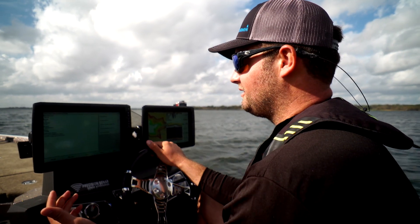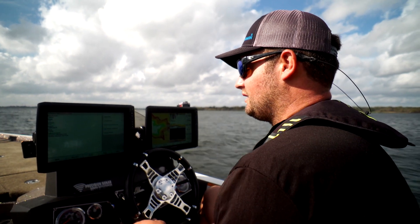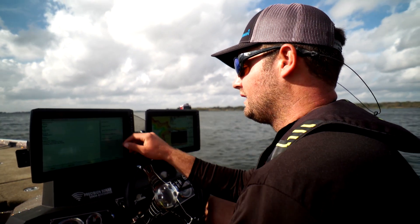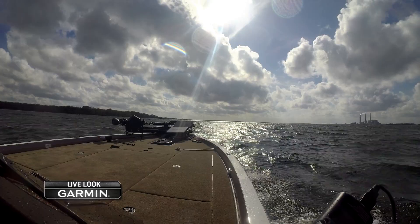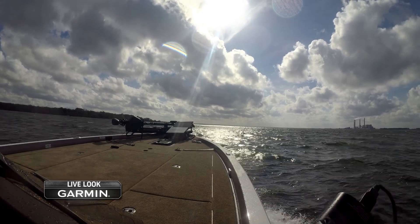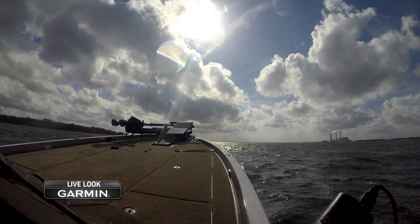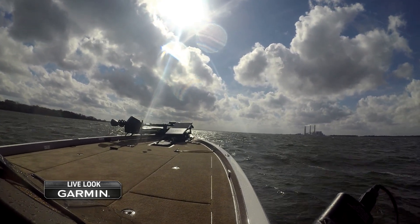We've got our compass calibrated correctly — we got a good quality score. Now to finish off our calibration we need to do our auto heading alignment. This is step two of two. Basically what this is: we want to get the boat up on plane at a steady heading, say 180 degrees, and hold that for about 45 seconds so that the heading sensor can get a sense of a straight line.